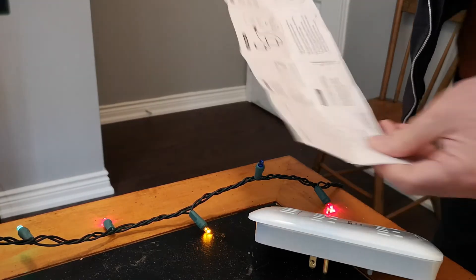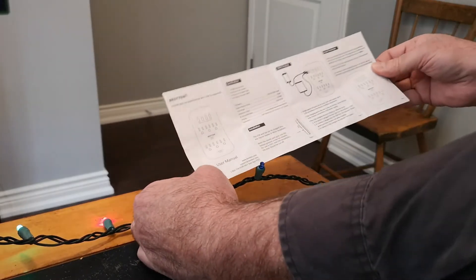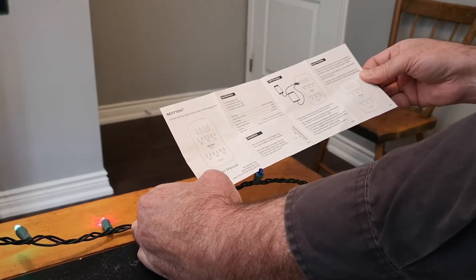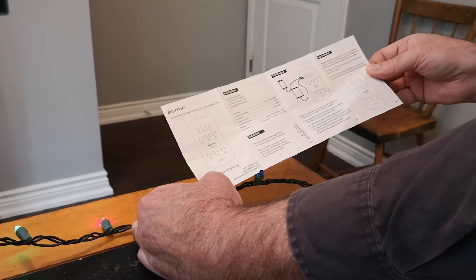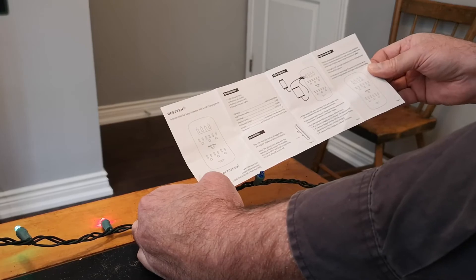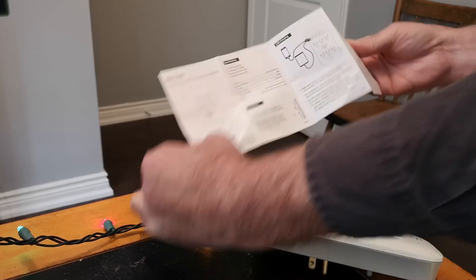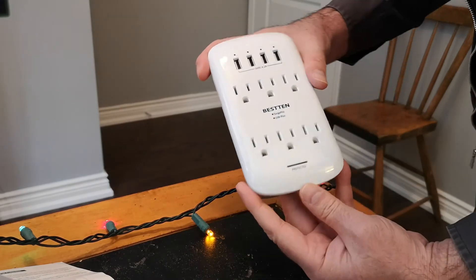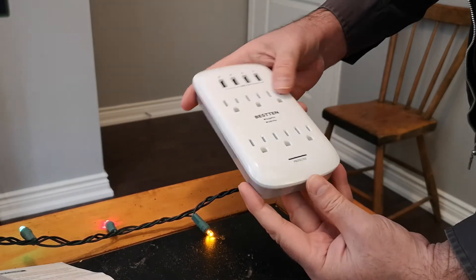USB, some specifications. There's not much to know about it: four USB ports, six protected AC outlets, a protected indicator light, and charging indicator lights. So nice — I can use these all around the house.